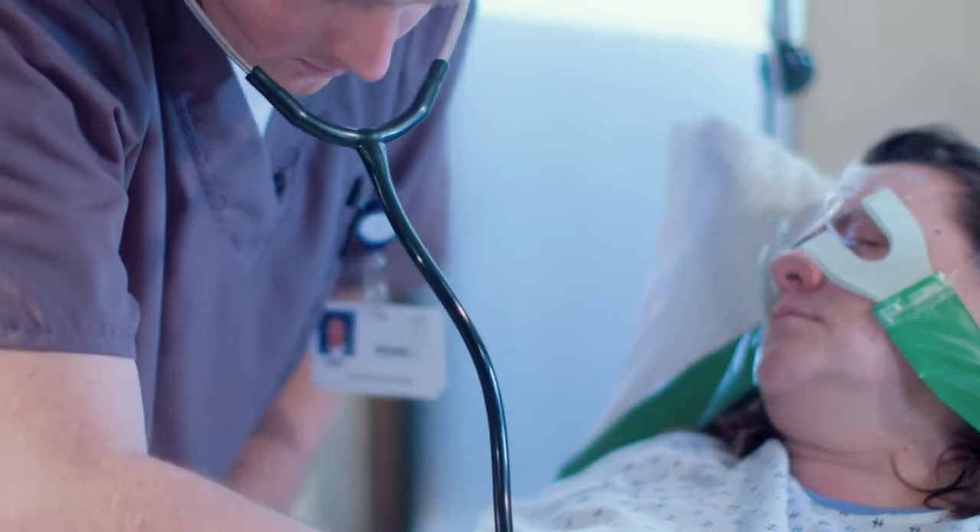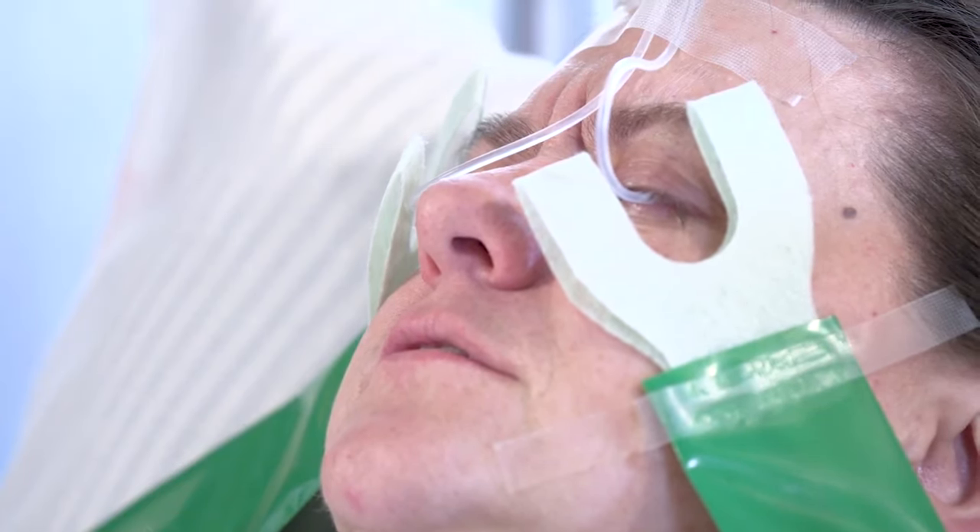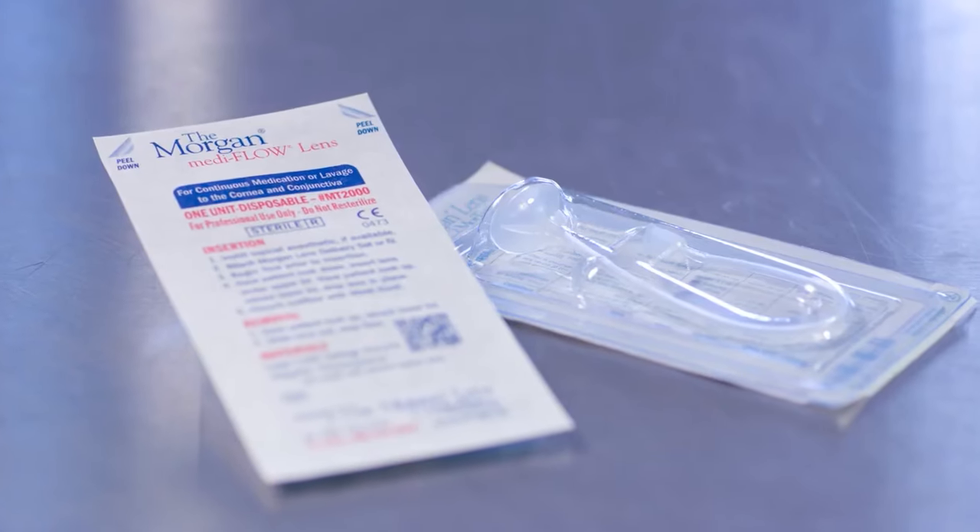Injuries to the eye are different. When a patient comes in with multiple injuries plus ocular trauma — alkali burns, acid burns, foreign bodies visible or not — the eyes can't wait.